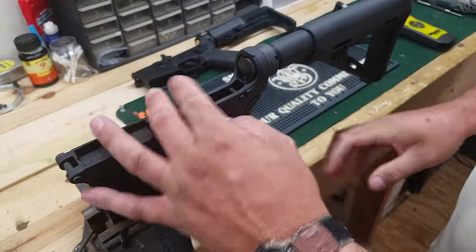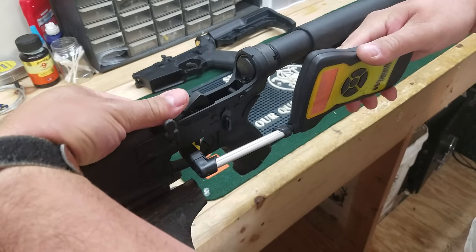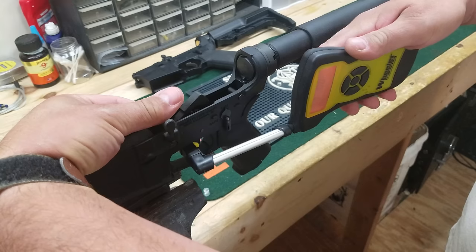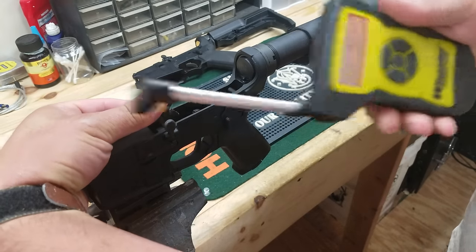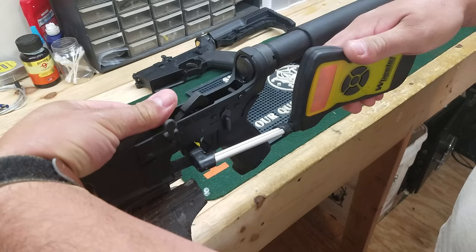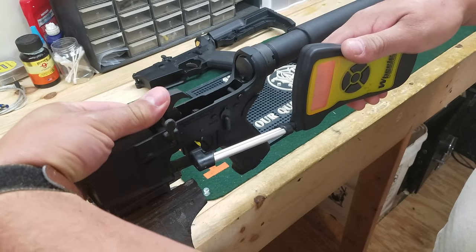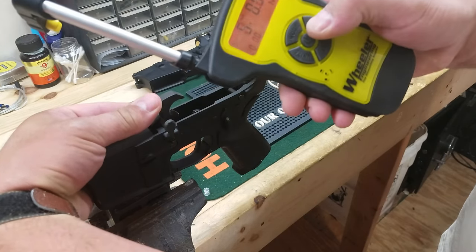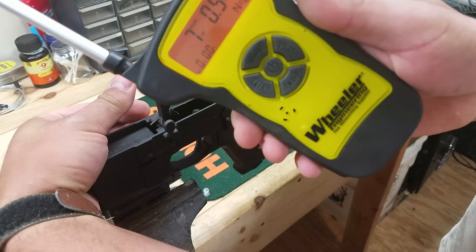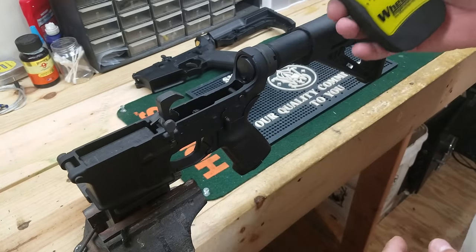This one I haven't messed with yet. Let's see what we're getting on it. 7.2, 6.12, 5.11, 5.8, 7. You can see they're both mil-spec triggers, same trigger kits and lower build kits I used in both of them.